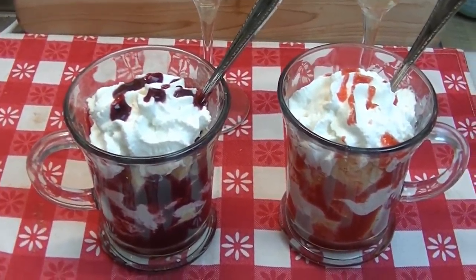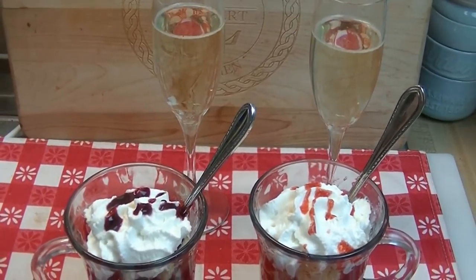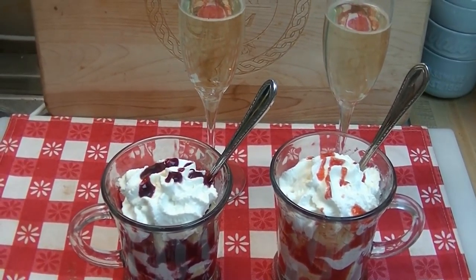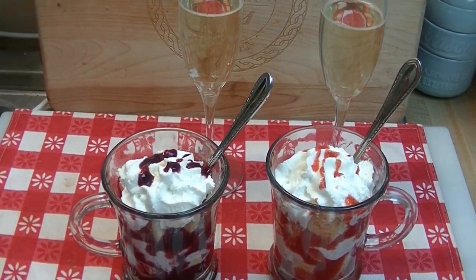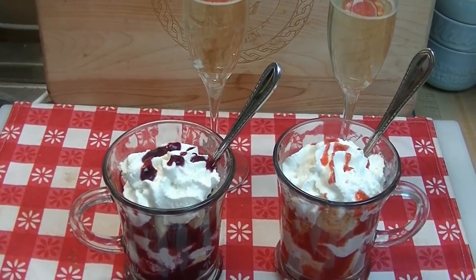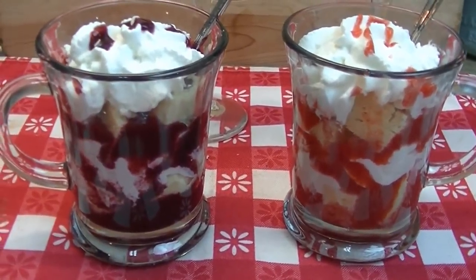Hi everyone, I'm Noreen and welcome to my kitchen. Today I have a special video for you — we're going to make this delicious layered trifle in a cup. This is for you gentlemen out there who want to make something special for your ladies for Valentine's Day, or just about any other time you want to spend an evening alone together enjoying each other's company.